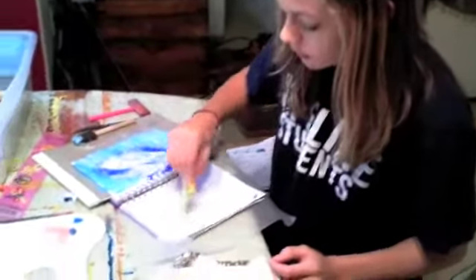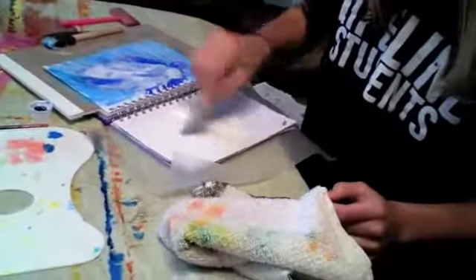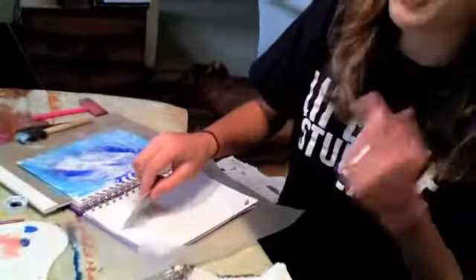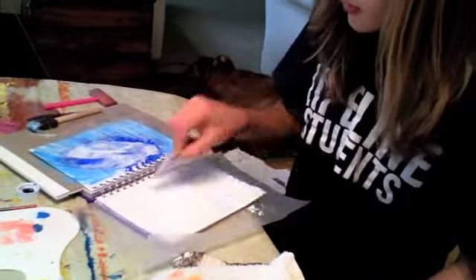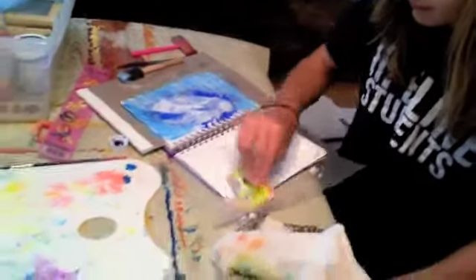Okay, Annika, so you're starting this page. Do you have a plan? I have no idea what I'm doing. So you've got a little bit of white acrylic paint on there, and you're spreading it. I'm trying to get it to cover up most of the lines. We did buy super cheap journals at Big Lots because we knew we were going to just kind of get into them, but she doesn't want lines on that page, so she's going to cover it up.